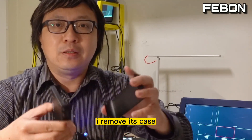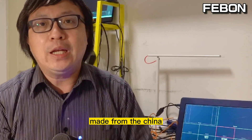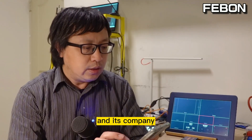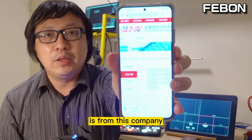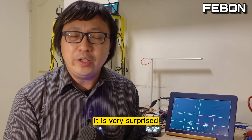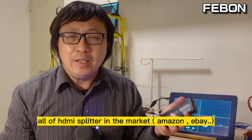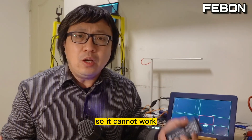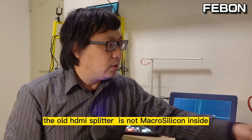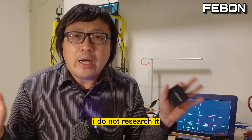I removed the case and can see the IC inside. You can see this IC is made in China — the company is China Micro Silicon. It is very surprising that almost all of the new HDMI splitters have a Micro Silicon IC inside. The older HDMI splitter does not use Micro Silicon — maybe ITE or another chip — I did not research further.